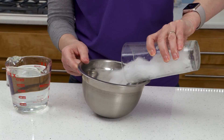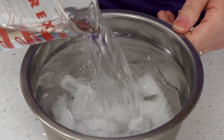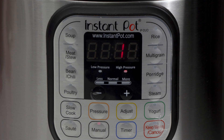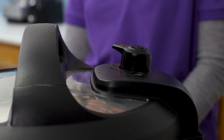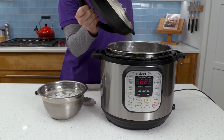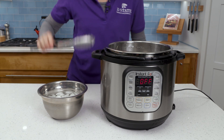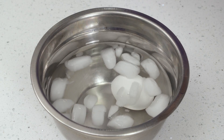While the eggs cook, prepare an ice bath. Once finished, cancel the cooker and let it naturally release for five minutes, then quick release any remaining pressure. Carefully remove the lid and place the eggs in the ice bath and let them cool for five minutes.